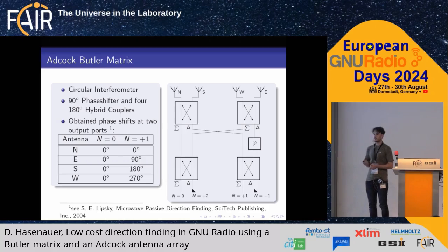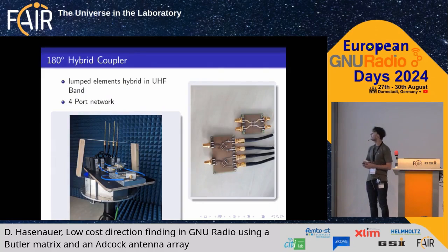The 180-degree coupler also gives you the sum when used as a combiner. In principle, this works as a circular interferometer. The signal impinging on the north antenna is our reference output — it gets no phase shift from the Butler matrix. On the east antenna you obtain a 90-degree phase shift, 180 degrees on the south antenna, and 270 degrees on the west antenna. So if the angle of arrival is, say, 40 degrees, it will be interpolated because of this coupling.